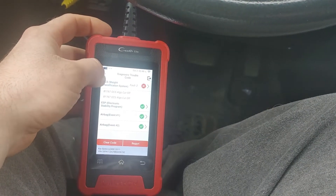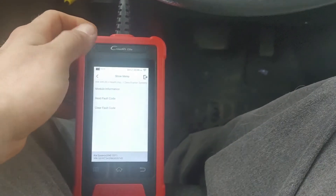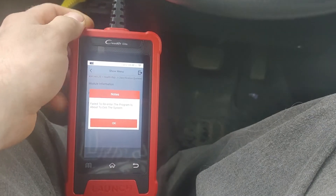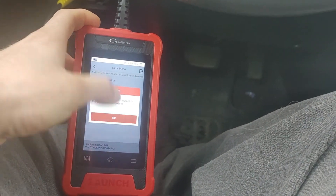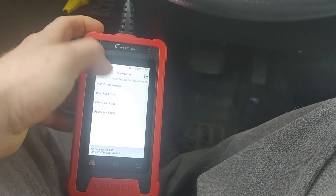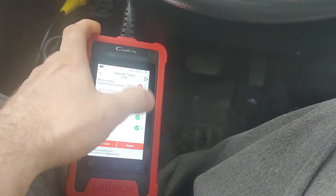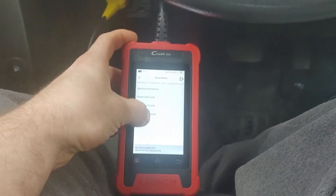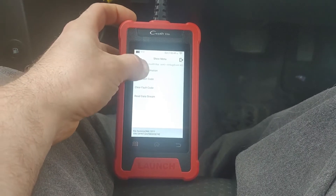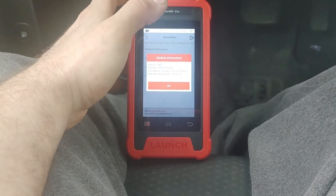We can't get any live data out of the WCS — the program exited the system. Going into airbag module one to read fault codes and check the data stream — no supported data in data stream. Module two also shows no supported data, but we can still read fault codes and get module information including part numbers. I want to try this on the Honda after to compare.